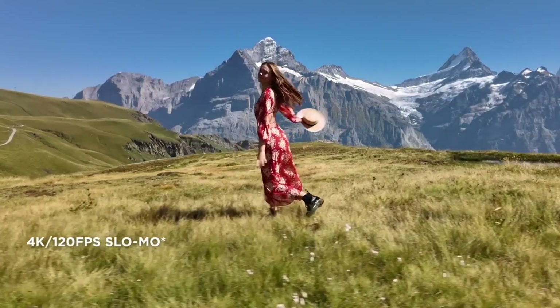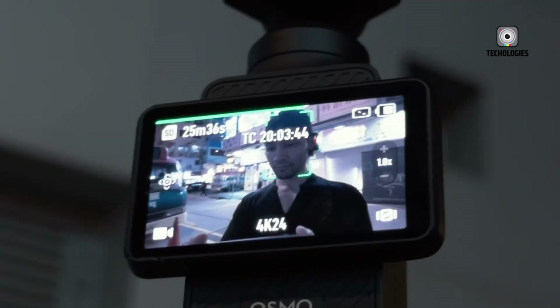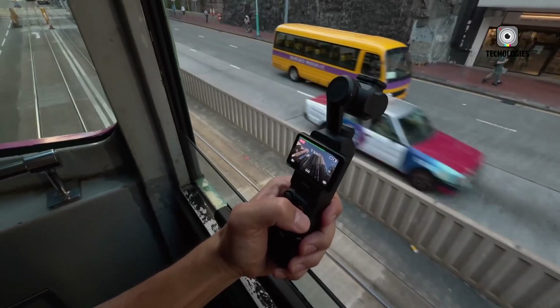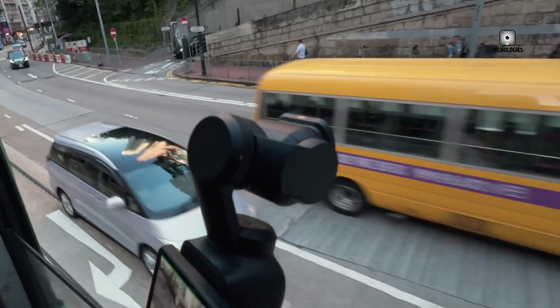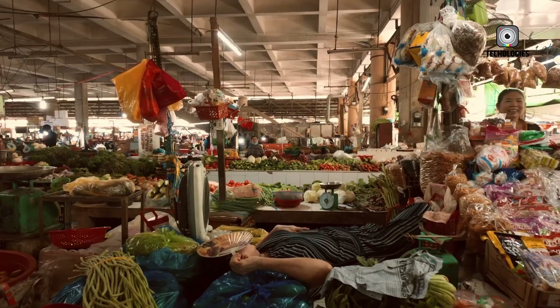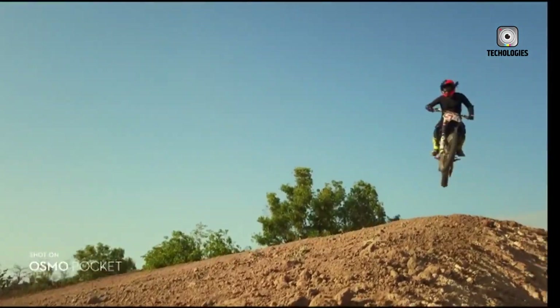The DJI Osmo Pocket 4 is more than just an upgrade — it's a reinvention of the pocket camera category, bringing dual-camera versatility, professional-grade video, advanced AI tracking, and Hasselblad color science to creators who demand more from a device that fits in the palm of their hand. With its official release scheduled for January 2026, this could be the camera that reshapes handheld filmmaking for years to come.